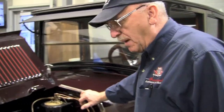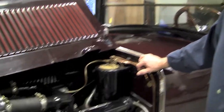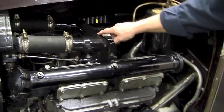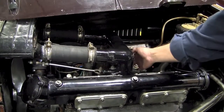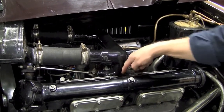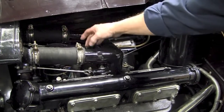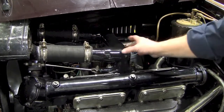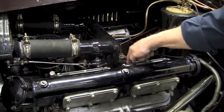One of the problems we had with this car originally when it came to us was water in the oil in the crankcase. Part of the problem was this intake manifold here. The carburetor mounts down here, and the intake portion comes up through here and goes down through the center. We have water coming in here on each side, going through here, going around the intake tube, and then going down into the head cylinder block.